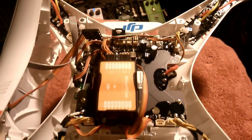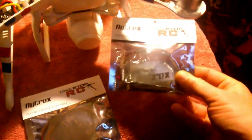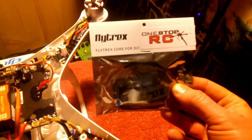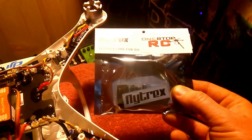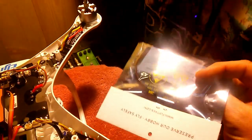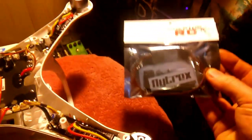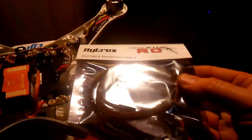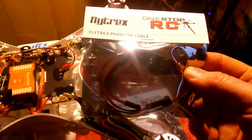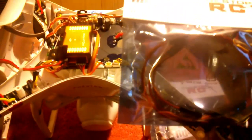We're getting ready to put the Flytrex core in. Getting ready to install my Flytrex core — I got this on eBay from OneStopRC. This is the actual core. It comes with an activation code card and a cable. You're not going to use this cable that it comes with for the Vision; I'm going to be using this one.